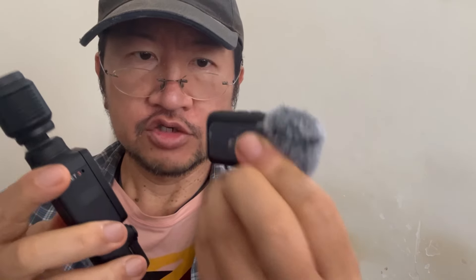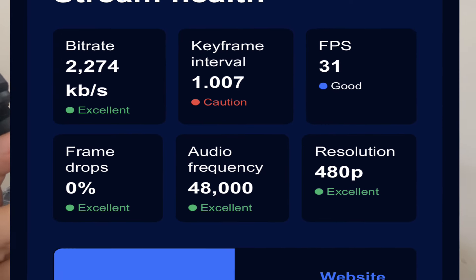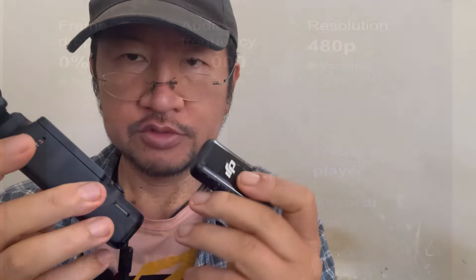Also, you're using a Bluetooth transmitter like this, the Mic 2, and the Mic 2 seems to be crackling on the audio side. It doesn't appear to be affecting Facebook, Twitch, or even Twitter, but only on YouTube. There's something definitely wrong on the protocols interfacing the DJI system to YouTube.